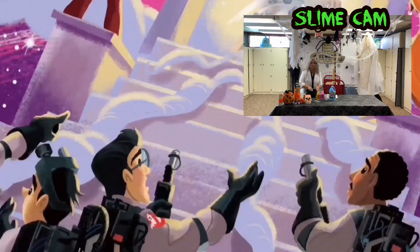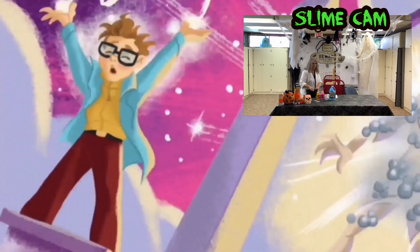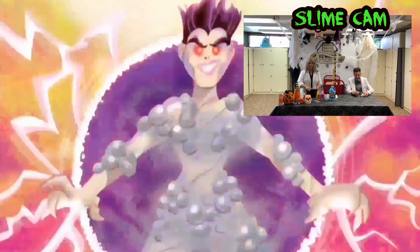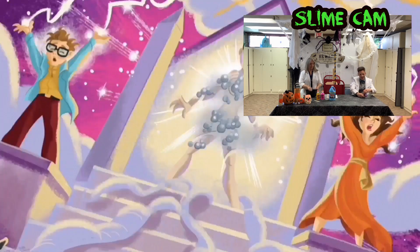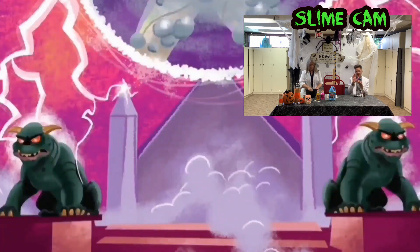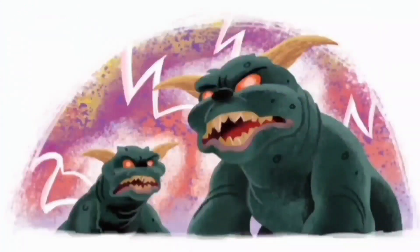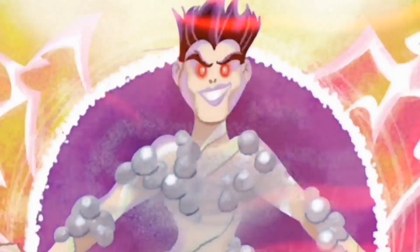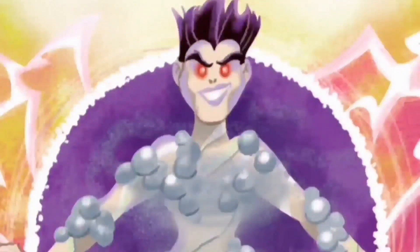The Ghostbusters rushed to the rescue. At the top of the building, they found Dana, Lewis, and a powerful being named Gozer. Whatever it is, it's gotta get past us, Peter declared. Suddenly, Gozer transformed Dana and Lewis into two browning terror dogs with glowing red eyes. Then the villain exclaimed, 'Choose the form of the Destructor.' The Ghostbusters fired proton beams at Gozer, but it vanished into thin air.